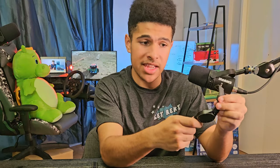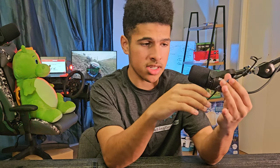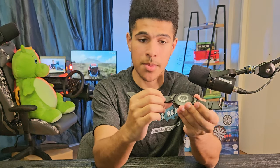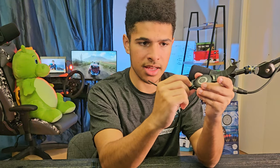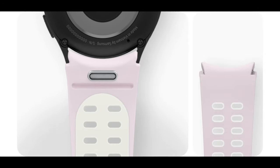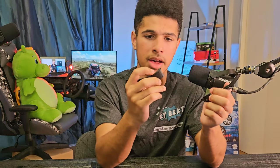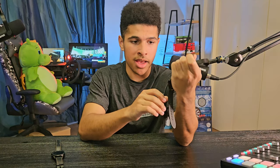The new Galaxy Watch 6 comes with a new snap band feature, which makes it really easy to switch bands while still keeping them secure on the watch. It's a pretty stiff spring-loaded button — you push that in, it retracts the two pins, and then you can quickly interchange bands.